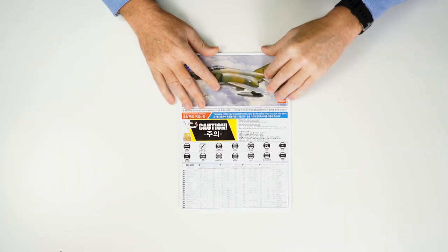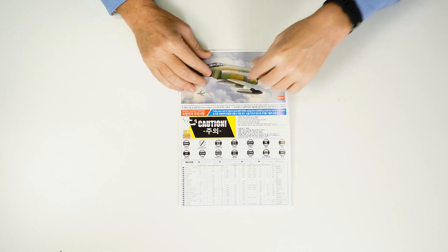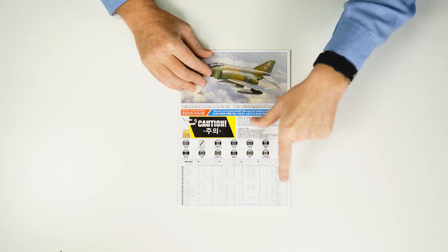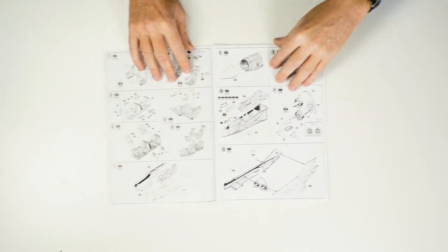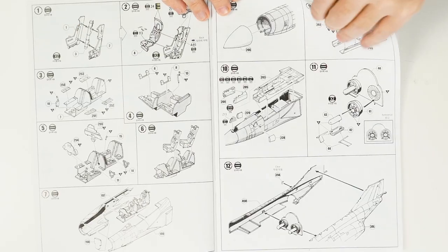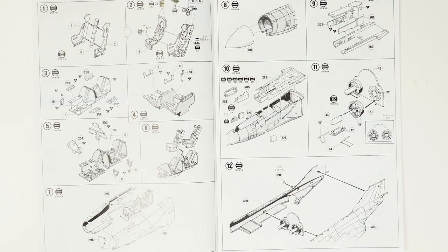The instruction booklet is A4-sized. As I said, all the paint callouts, the brands, the numbers, etc., are represented there. And here we have a very, very substantial and comprehensive instruction booklet for what's going to be a very large and imposing model when it's finished.